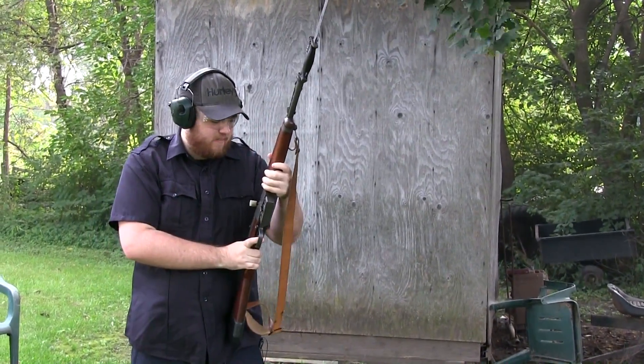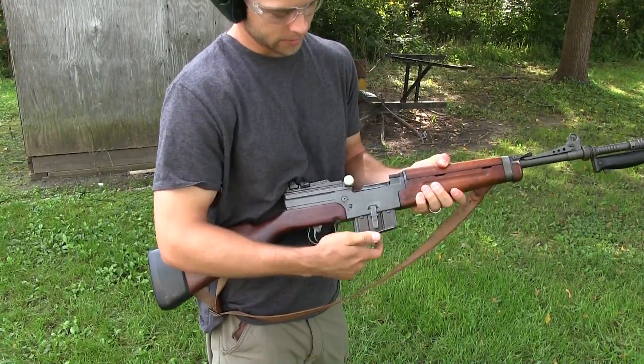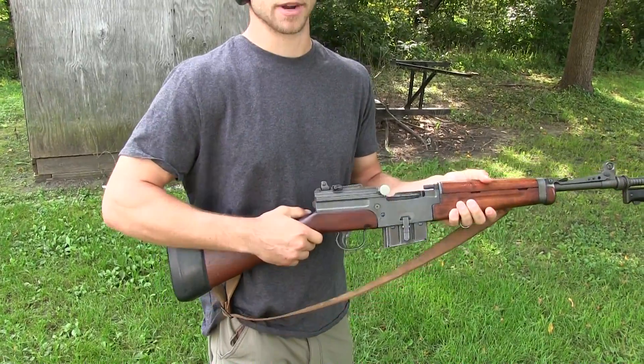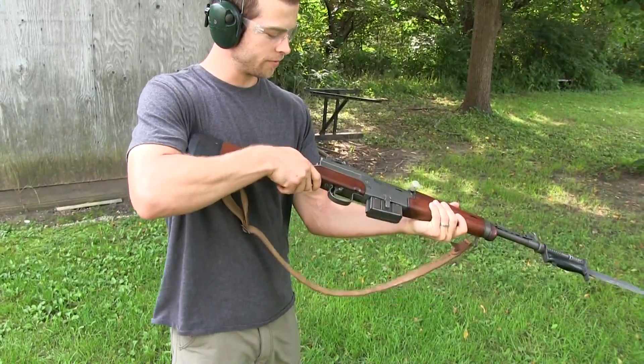Wow, that actually has not as much recoil as I remember. This is our French friend. There we go — let's just put in that little magazine clip right there.